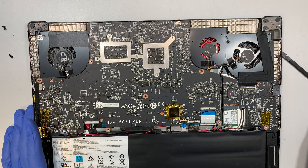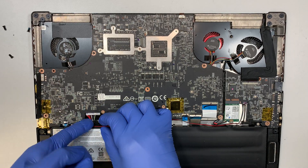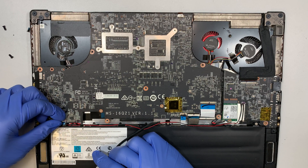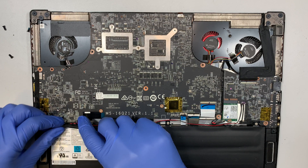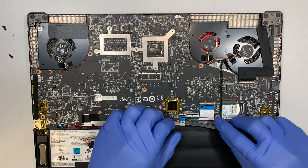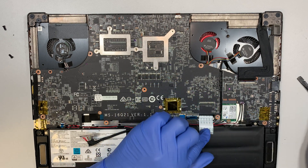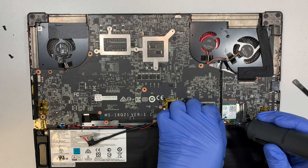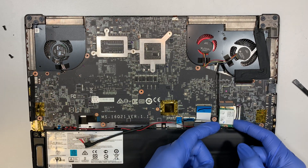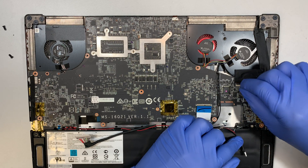Let's do the fan replacement. The first thing I like to do is disconnect the battery — just slide the connector down toward your body. That's how you disconnect the battery. Now let's disconnect all the cables: flip the little clipper open and pull the cable down — that's one, two. This one is for your keyboard, and this one is for your Wi-Fi.